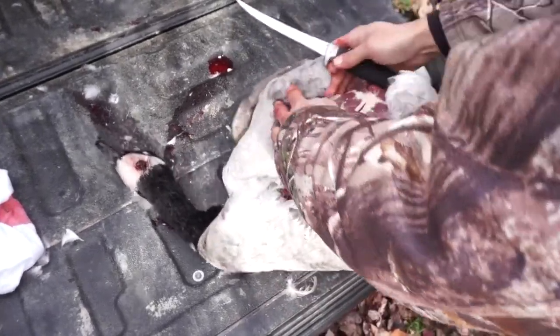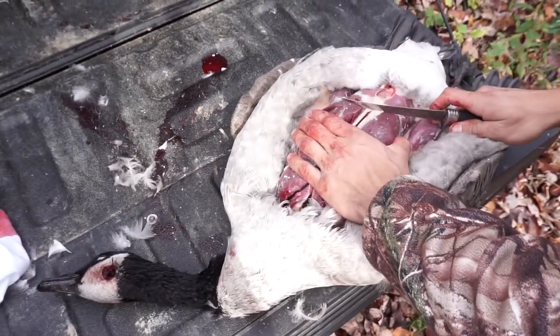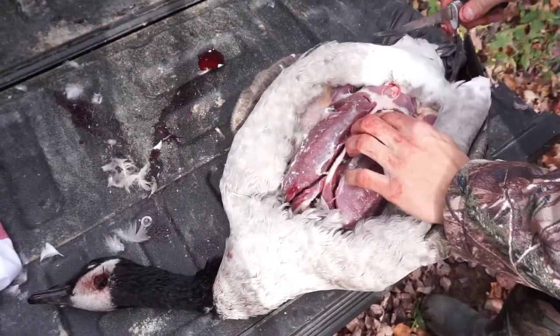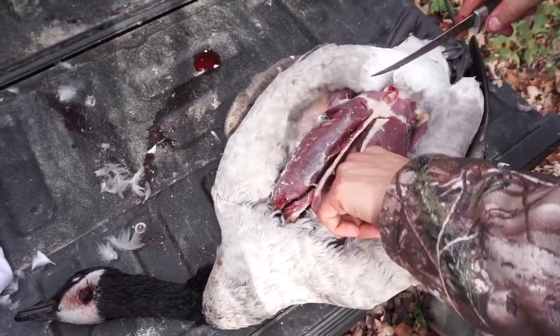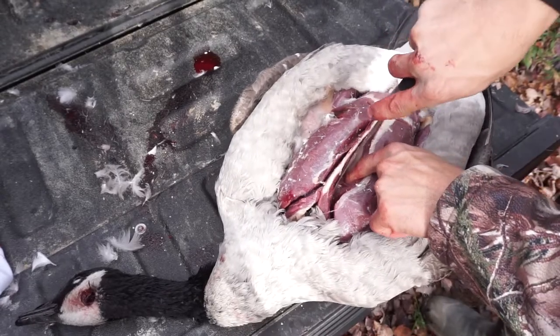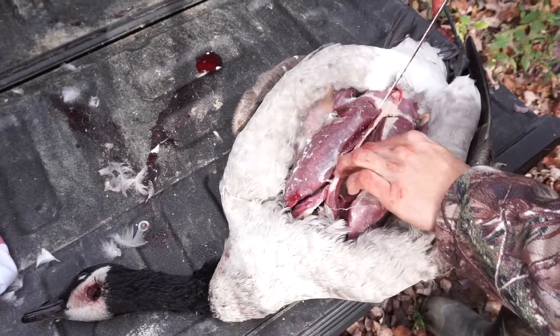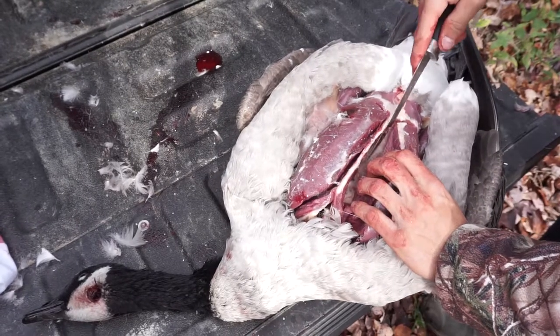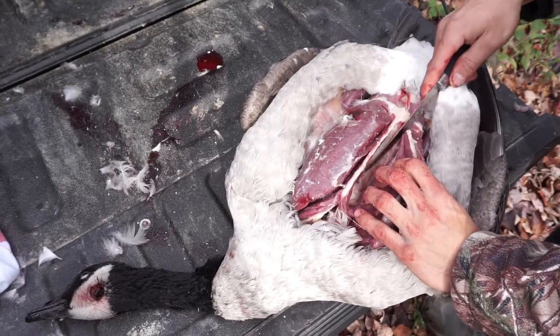All right, now the back part — go like that. So now you're ready to start taking the meat off of it. Just slide your finger in there, don't be scared — get as much meat as you can off the bone. Wouldn't want to waste a nice piece of the goose.